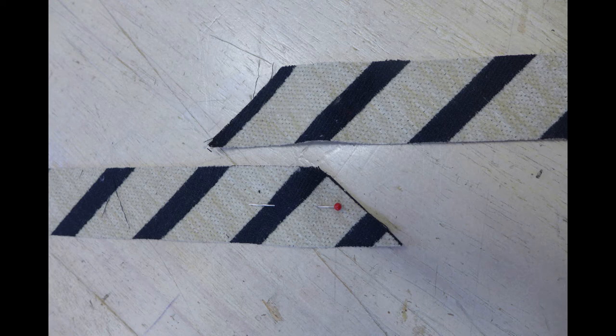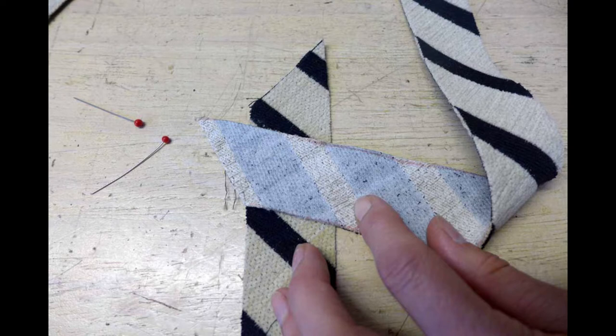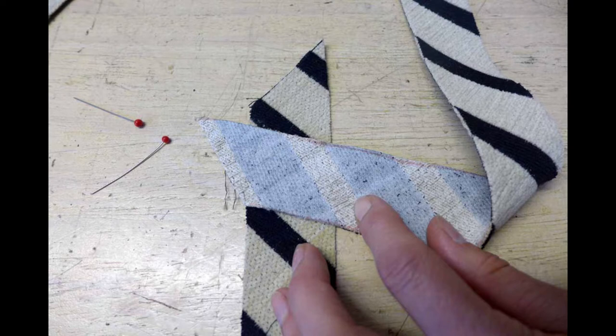Another thing to note is pattern matching. This fabric has stripes, so when joining it I need to match up my stripes. If you are using a patterned fabric you may be lucky enough to have a pattern that is busy enough for any mismatches not to notice, but you might not be that lucky.